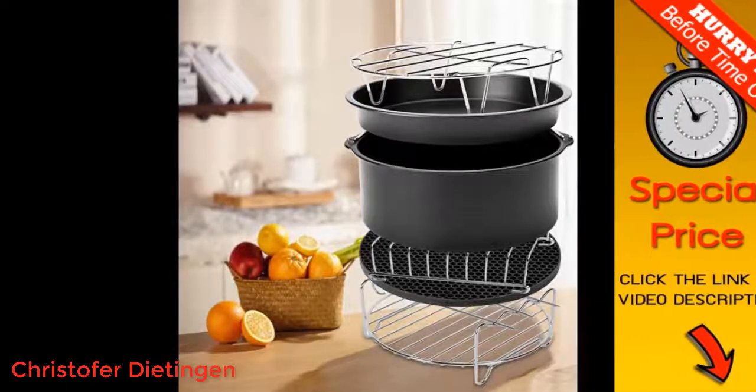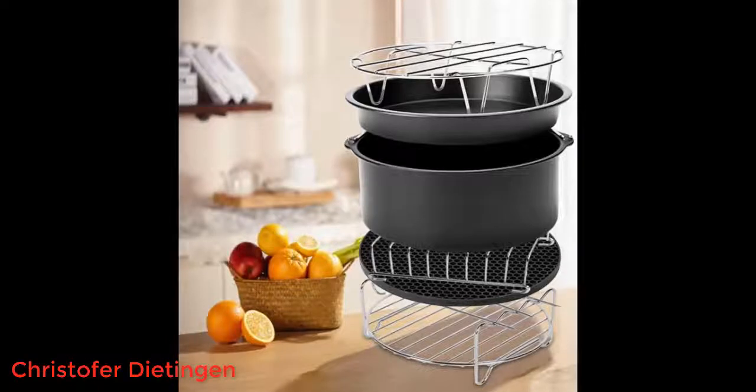The shelf with the 4 kebab skewers needs to go on the drip pan tray in the oven. The skewers are also handy for checking if cakes are cooked. The spatula is small but useful, and the silicone brush may be good for basting.